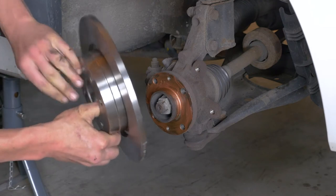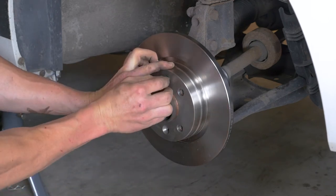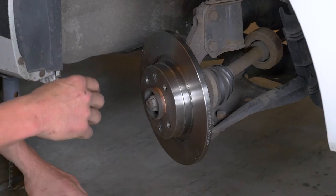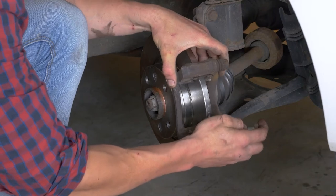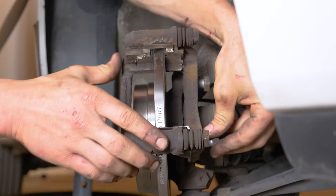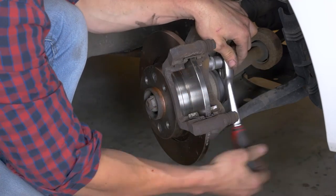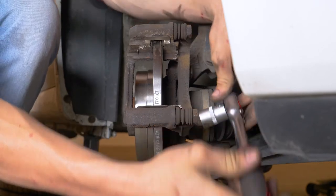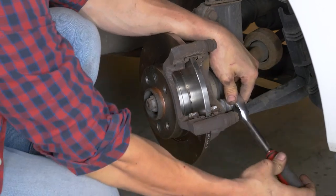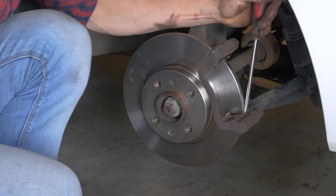Place the new disc onto the hub and re-screw the two fastening screws by hand as much as possible. Put the brake caliper mount back on, screwing by hand to begin with, and finish with a socket wrench and an 18mm socket to fix it completely. Reuse the screwdriver technique to stop the rotation of the disc — this will allow you to fully tighten the fastening screws of the disc.